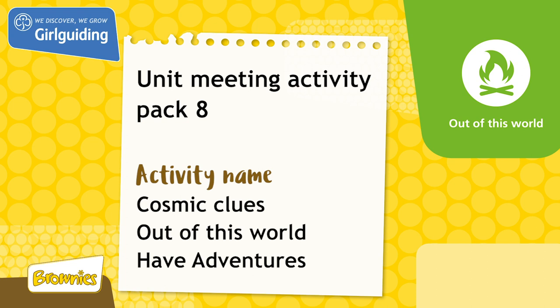This activity was from Unit Meeting Activity Pack 8. To finish this activity and for more fun ideas, head to the Girl Guiding Shop at www.girlguidingshop.co.uk.